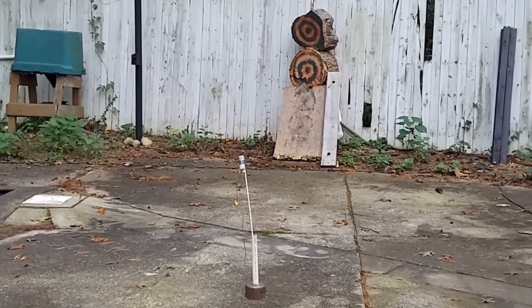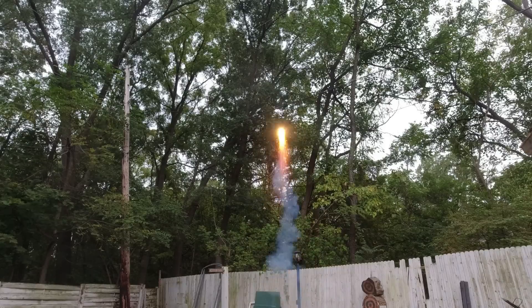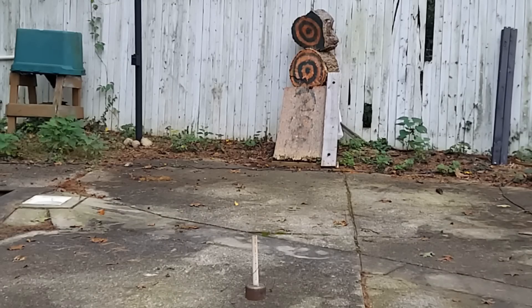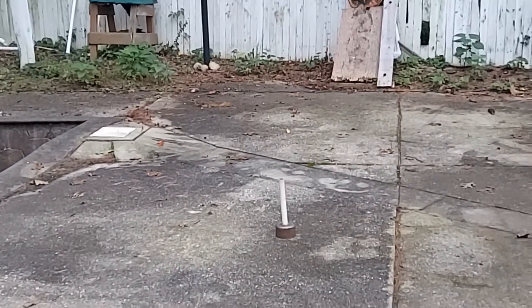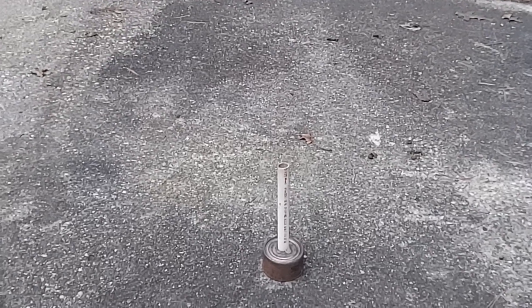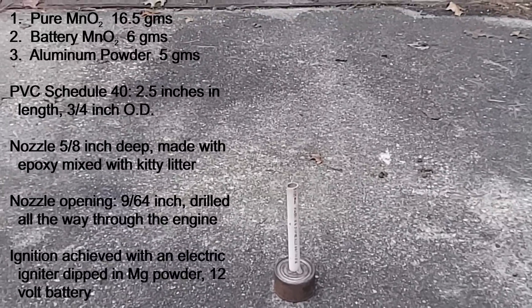Everything's set up as before with the magnesium-covered Estes igniter inside. Three, two, one — beautiful! That is the right mix for sure. You can make a rocket engine out of thermite: some manganese dioxide, some carbon to slow down the burn rate, and aluminum powder mixed together actually worked. Lighting it correctly with an igniter like this will reliably work. Here's a summary list of everything included in the mix, including the 5/32-inch nozzle diameter.